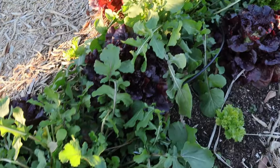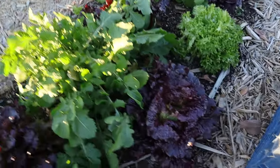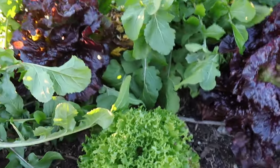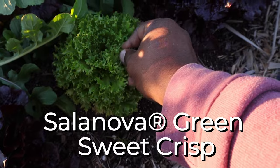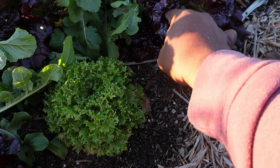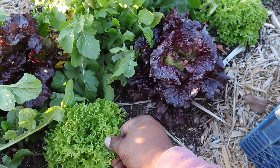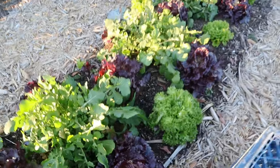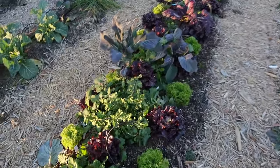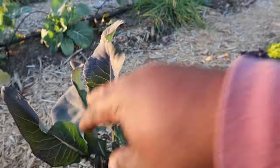Here we have different salad mixes I got from Johnny Seeds — these are the main ones we are growing. I think this is Miroir and this is Salanova — I could be wrong, I'll put it up on the screen. I like these because they hold very well with salad dressing and they're very firm. If you love a good salad, I will put a link in the description.